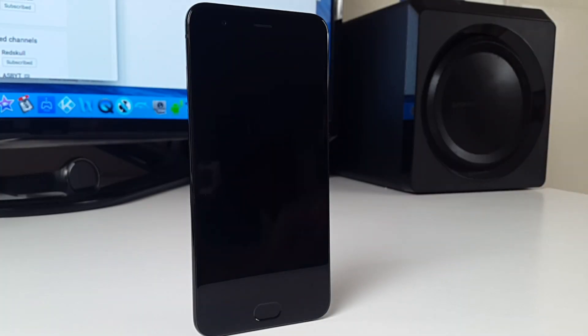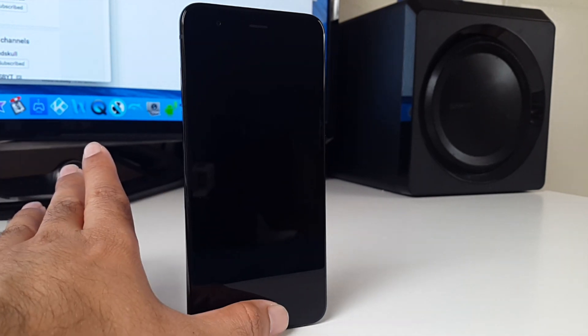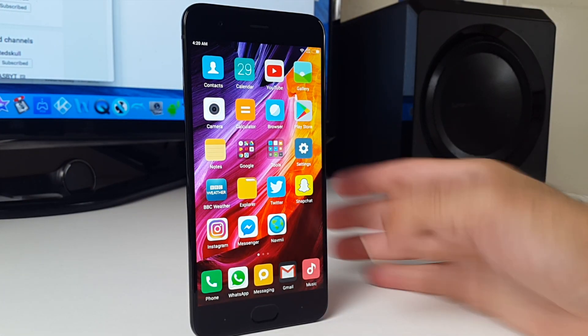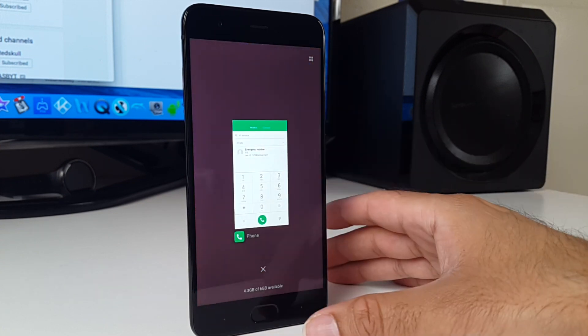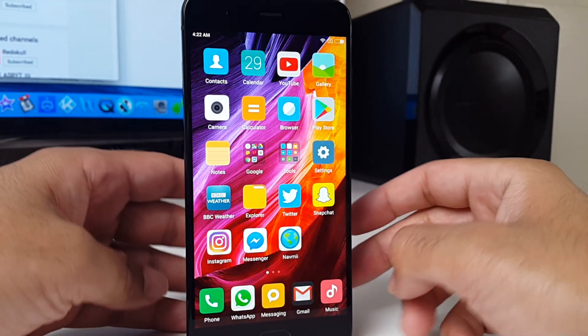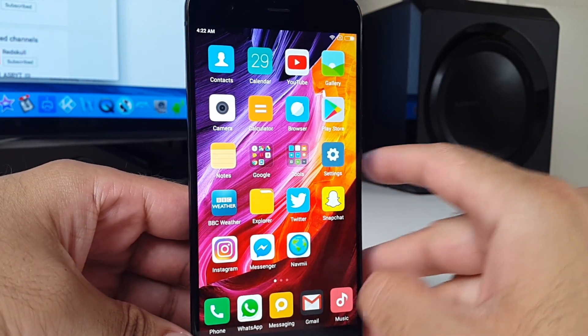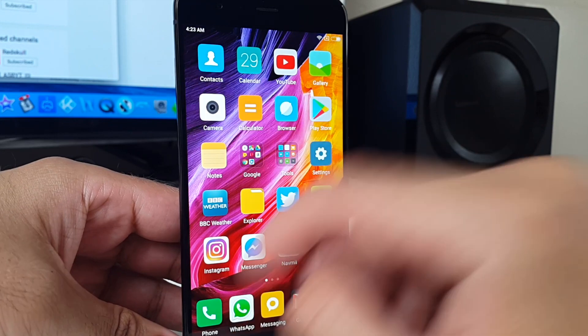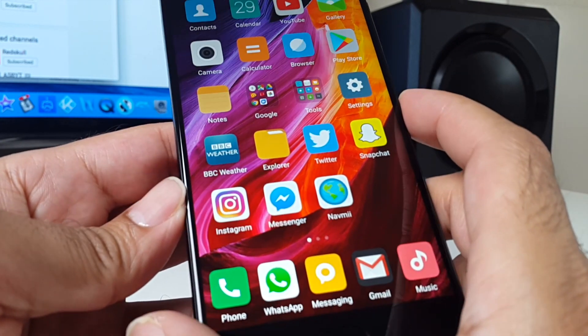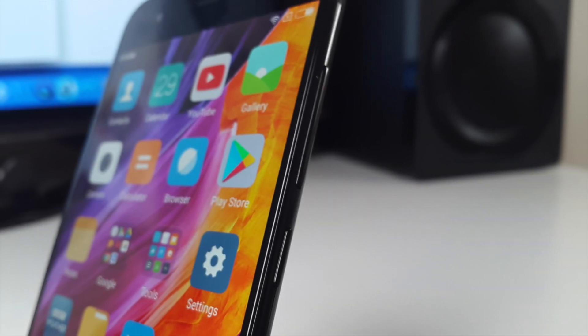The fingerprint sensor on this device is absolutely amazing and unlocks first time, every time. You have three touch buttons on the front — Home, Menu, and Back — and they are all extremely responsive and feel great to use. The build quality is amazing and I absolutely love how you cannot see the edge of the screen or where the screen and bezels meet. Beautiful design and feels awesome in the hands.